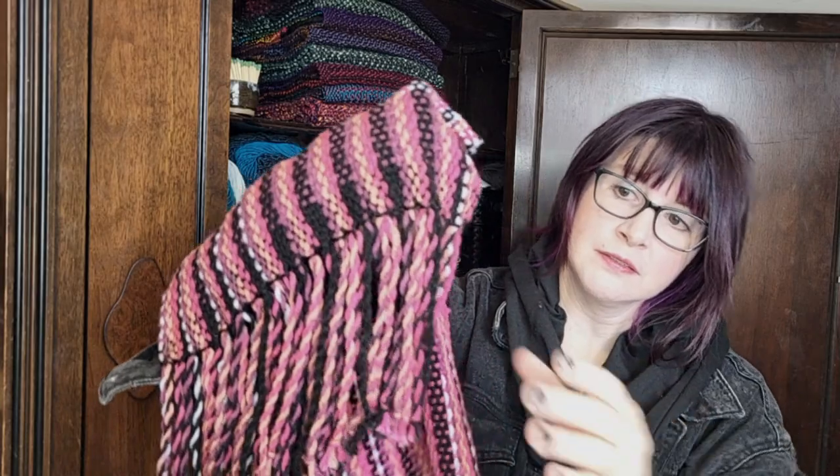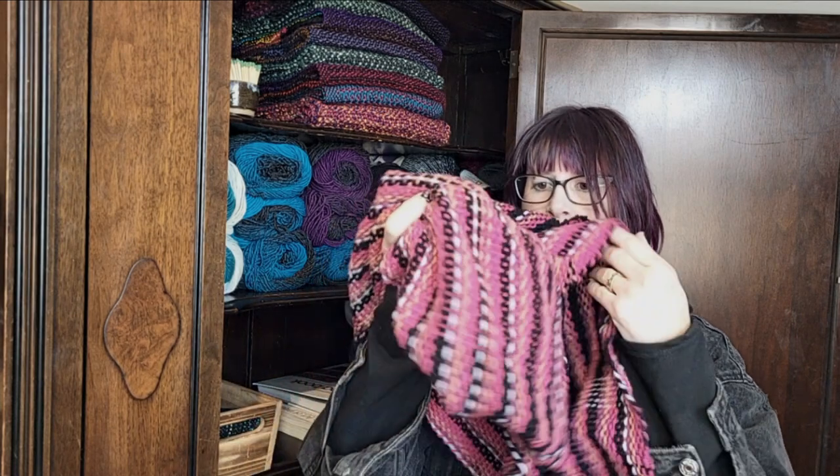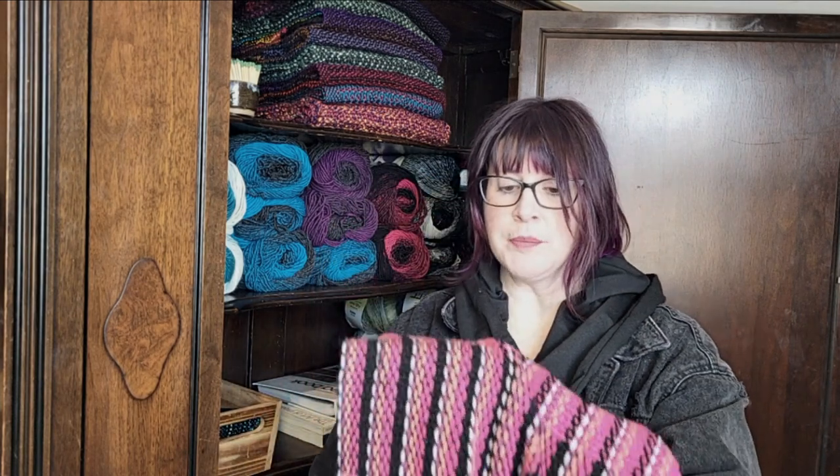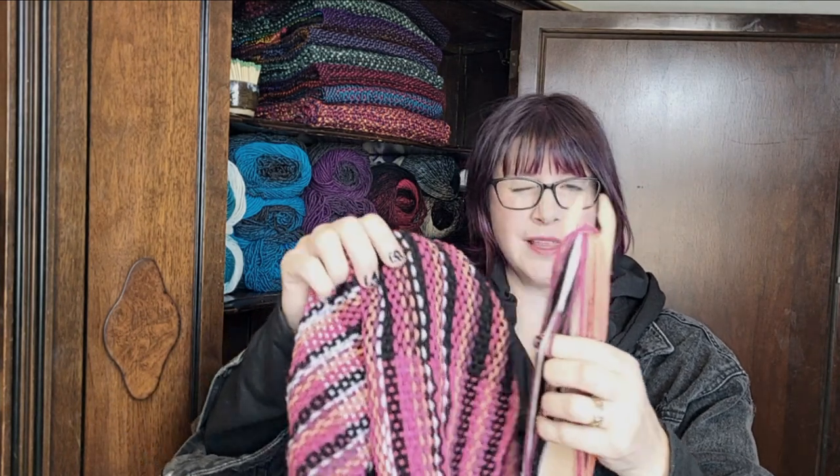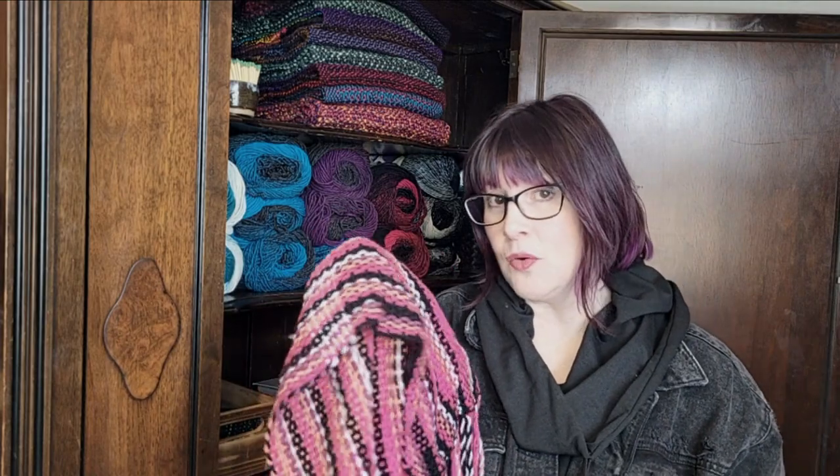The fringe looks really great. One thing I want to mention — the color bled when I wet blocked it. You can see that the white is ever so slightly blue. It's subtle, but it definitely is slightly less white than it was before, so that's something I thought I should mention.